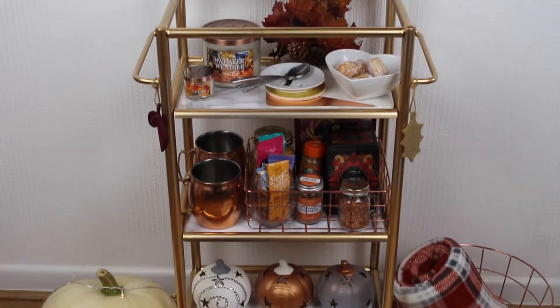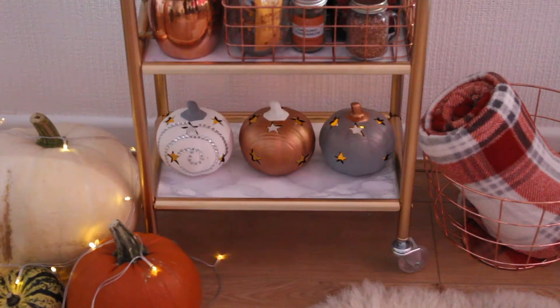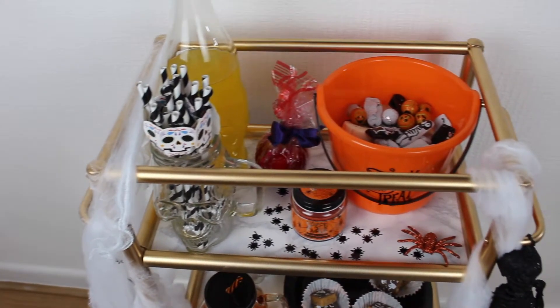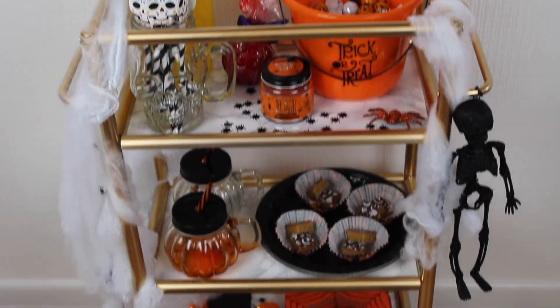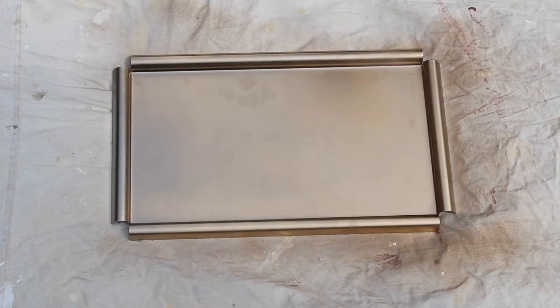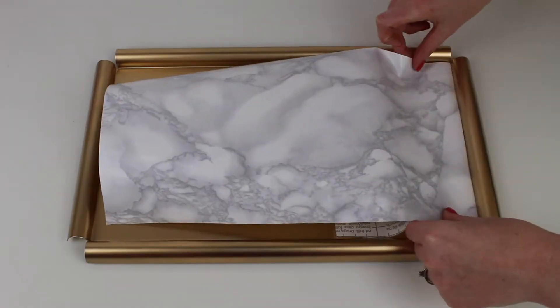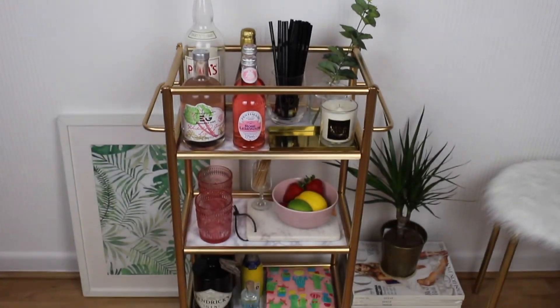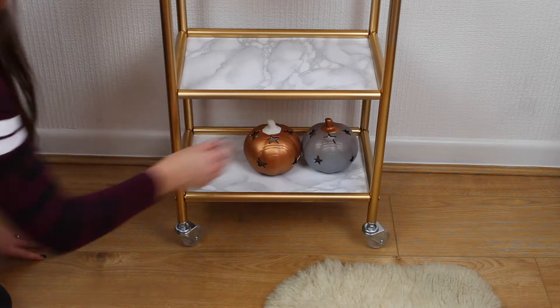Hey guys and welcome back. Today I'm sharing with you two seasonal ideas on how to transform your regular bar cart into either a cosy autumnal drinks trolley or a spooky Halloween treat cart. If you'd like to see how I transform this IKEA trolley, I'll pop the link below to my IKEA hack series. So firstly let's start off with the autumn cart.